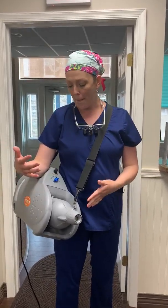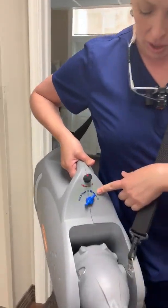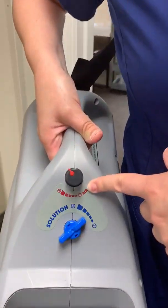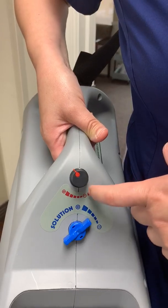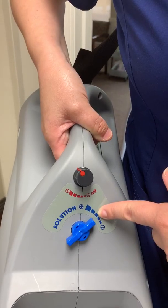Everyone still wears their mask — I'm clearly not wearing one right now just because I'm trying to talk to you. There are two buttons: one is for solution concentration and one is essentially the power or the force. We keep it between a 2 and a 3 because that gives a good mist.